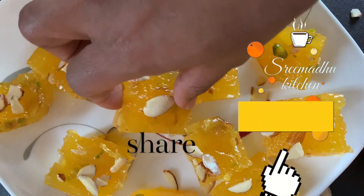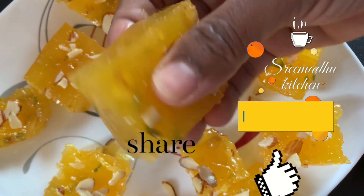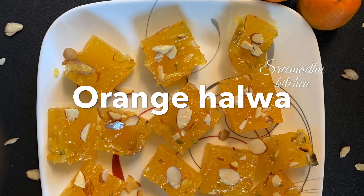Hello everyone, welcome to Shreemadu Kitchen. Today I am going to prepare a quick and easy orange juice halwa. This process is very simple and easy.